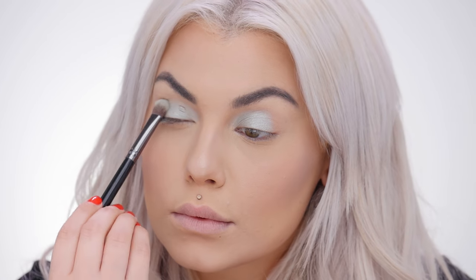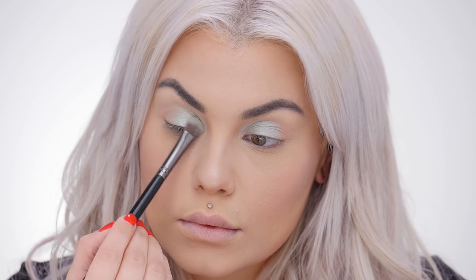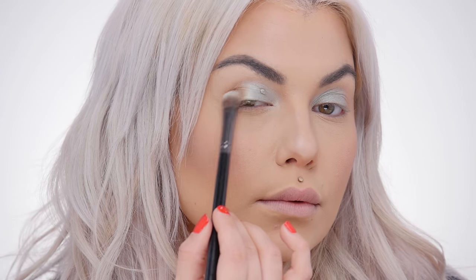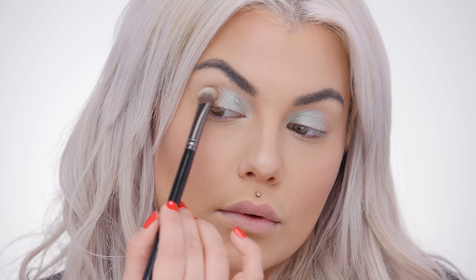I'm going a little bit more than halfway over my lid, leaving this end of my eye open. Don't worry about being perfect, just get the color on there. I like to place the color first and then blend second. With the same brush I'm just gonna wipe it down, then dip it into the next shade, which is Splendor Sunset. I'm going to put this right on the edge of my eye, meeting up with that last shade — same thing, just place the color.